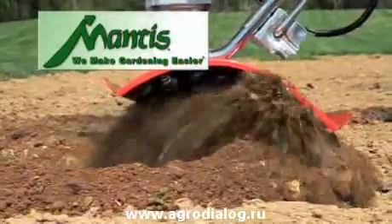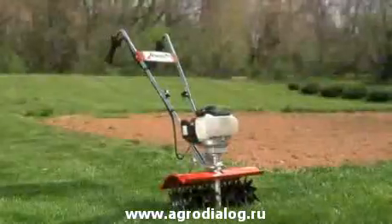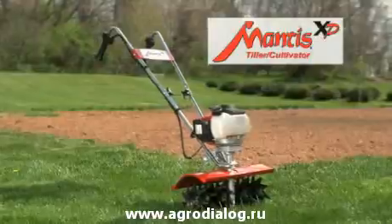Mantis, the gardener's favorite small tiller for over 30 years, is breaking new ground. Introducing the Mantis XP, a new larger tiller cultivator for bigger jobs.